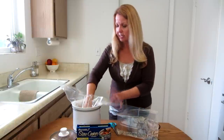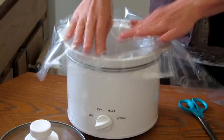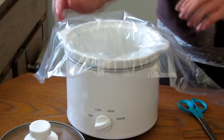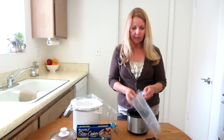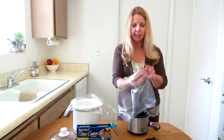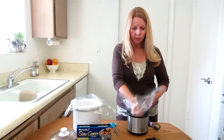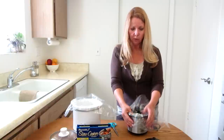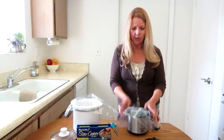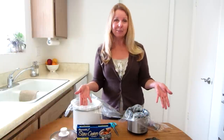I stick it directly down into the crock pot and you can see it still folds over all the way around. I've also used it in my little tiny one. So when I put sauces and gravies, you just take the corner that's sealed straight down into the middle and fold your liner around your crock pot. Now you're ready to fill it up and use it.